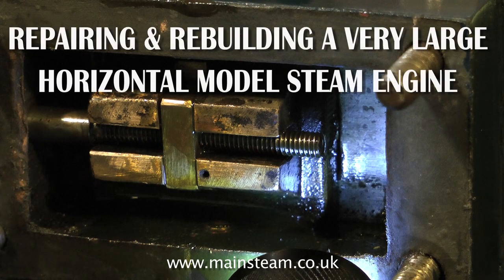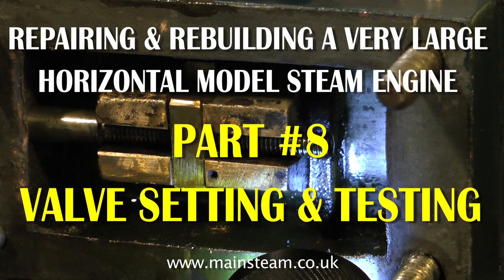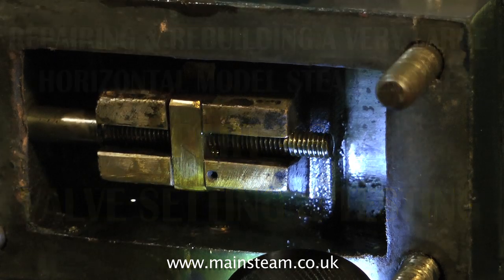Welcome to the final part of repairing and rebuilding a very large horizontal model steam engine. This is part 8 and shows the valve setting and the testing.